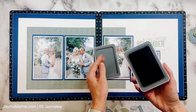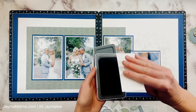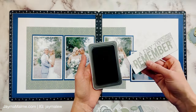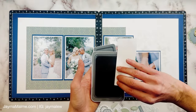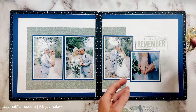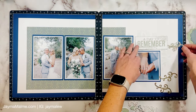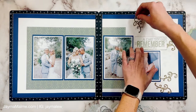The sticker sheet had this 'A Day to Remember' sticker and I knew right away that I wanted to use it. I actually chose these photos based on this sticker because I thought they were kind of the quintessential right-after-they-were-married, 'a day to remember' type photos. I just really love how this turned out. All of these swirls are cut out of gold glitter paper and they are from the Sweet Memories card making workshop kit.